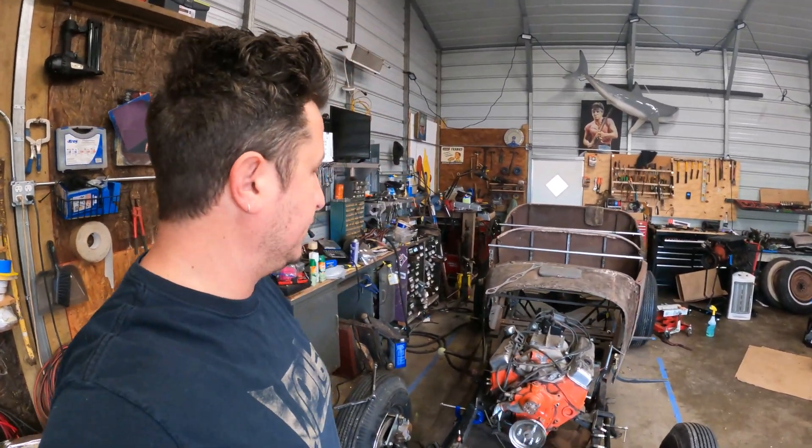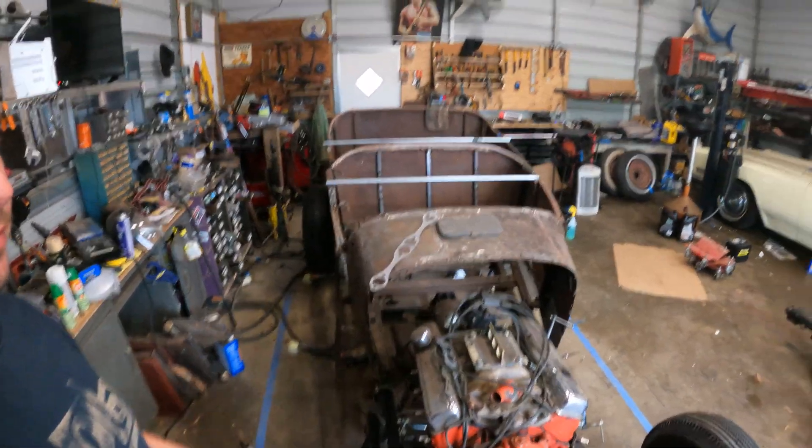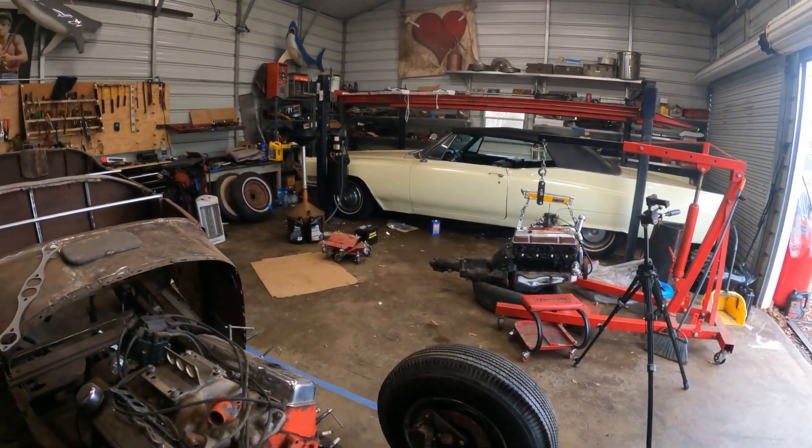Ladies and gentlemen, welcome back to Between the Sharks. Today is the day. We are going to pull this 283 with the automatic transmission and put in that 283 with the four-speed transmission.